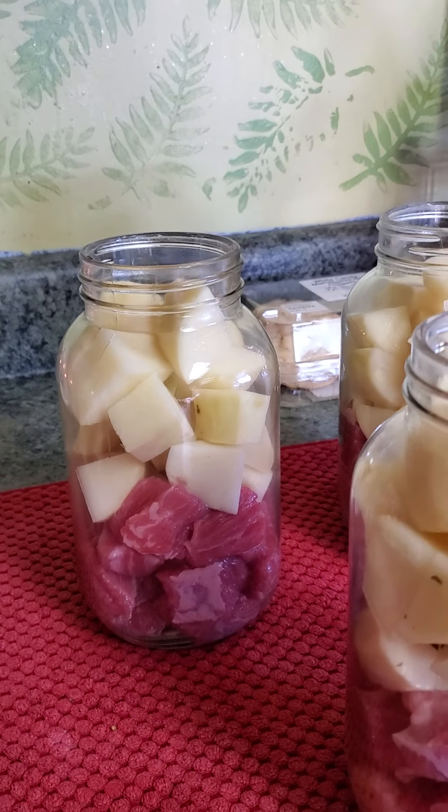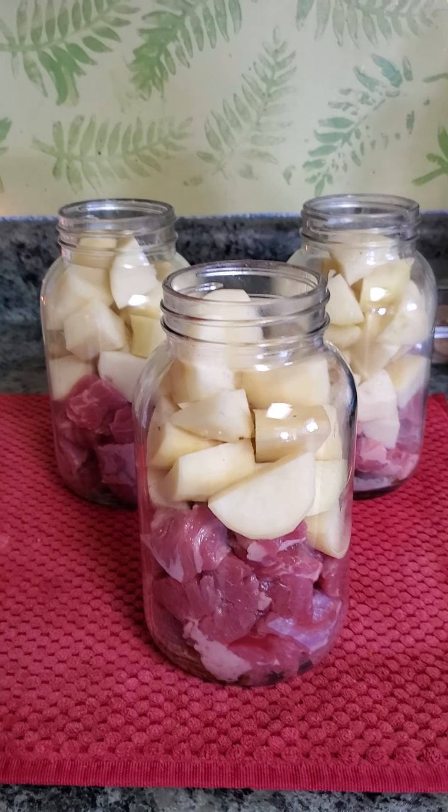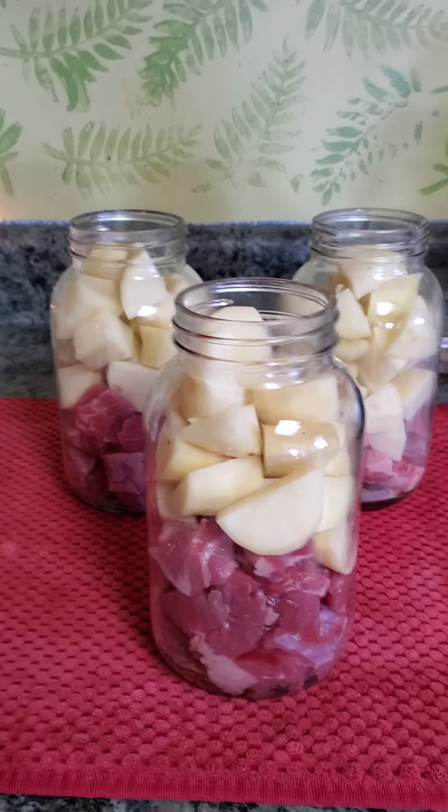Somebody mentioned that the potatoes might get mushy, but when you make hash, potatoes get mushy anyway, right? So yeah, that's what I'm doing today.